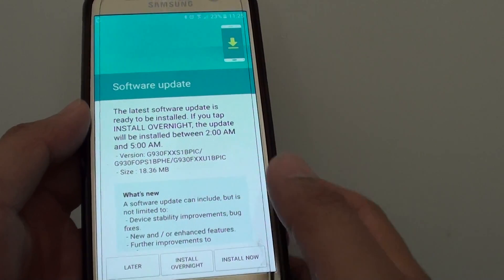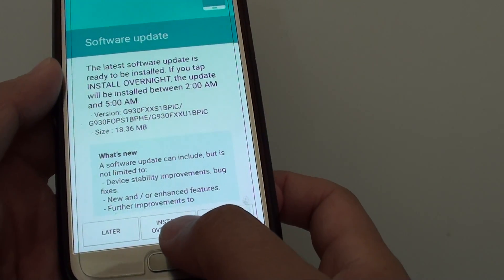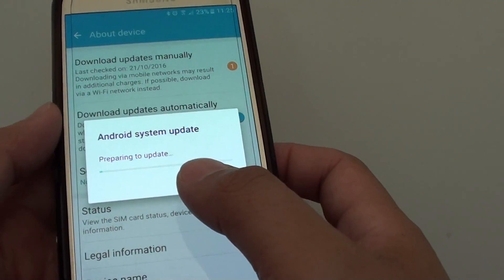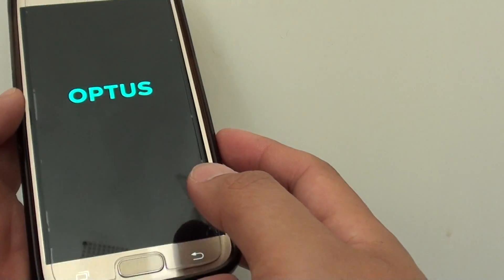Once finished, you can choose to download later, install overnight when you are sleeping, or install now. I am just going to tap on install now and it will perform an Android system update. The phone is now restarting.